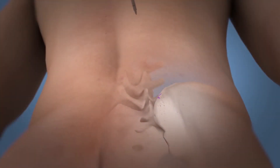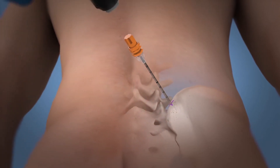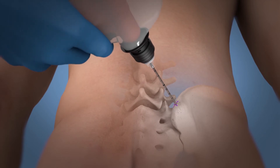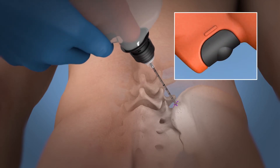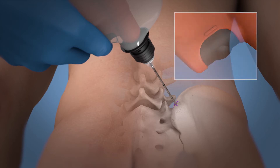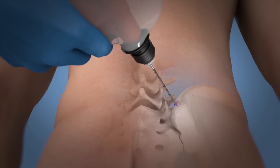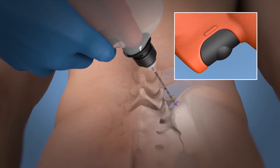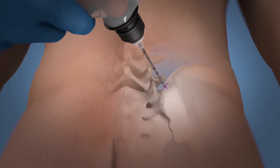Insert the needle manually through the patient's soft tissue to the periosteum at the desired location and angle. Gently attach the OnControl driver until an audible click is heard, which indicates attachment. Engage the driver trigger continuously with one to two pounds of downward pressure to penetrate the cortex.